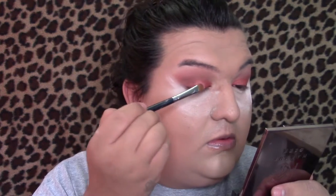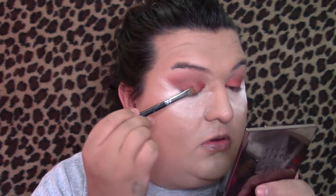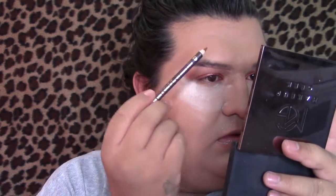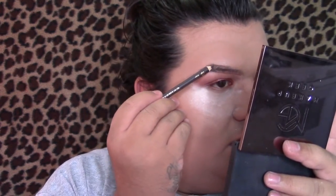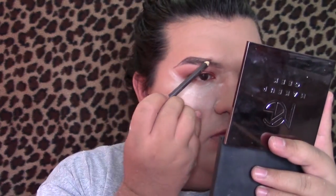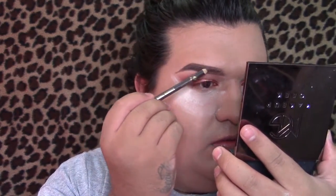Then going back to the 35O palette I grab that light shimmer shade and apply it in the center of my eye, just to give the eyelid a little more dimension so it looks more alive and not flat. Before I apply my falsies I like to fill in my brows just in case I need to clean them up with concealer, so I won't get concealer on my lashes. As always I'm using my Jordana brow pencil in Soft Brown. I like to outline my brows first and then fill them in with powder, but today I just filled my entire brow using the brow pencil and I actually like how it looks.